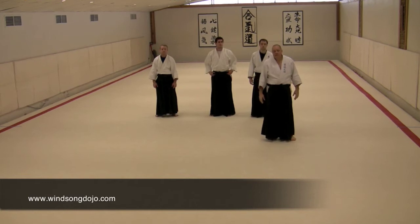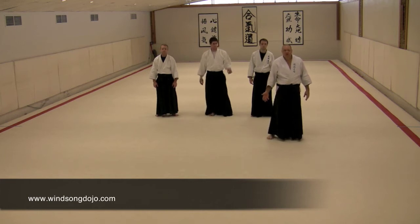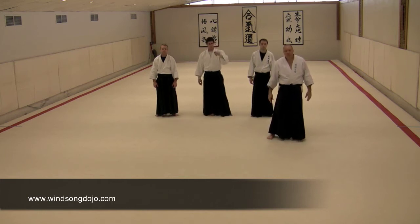Another element we want to incorporate in our multiple attack work is something we see in the latter half of the Owazu-Pan, which is Shizumi Atoshi, also known as Aiki-Nage in most of the Aikido world.